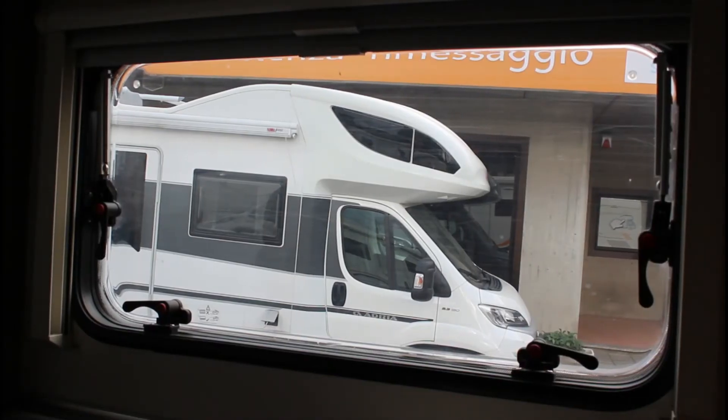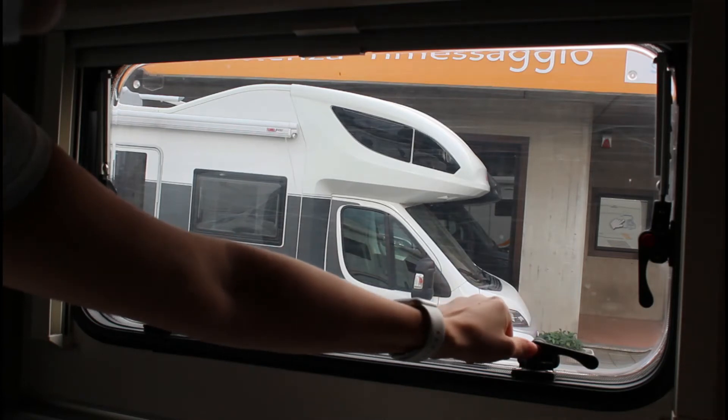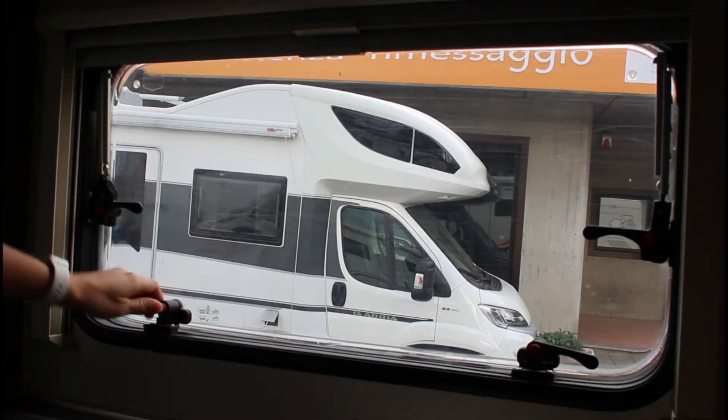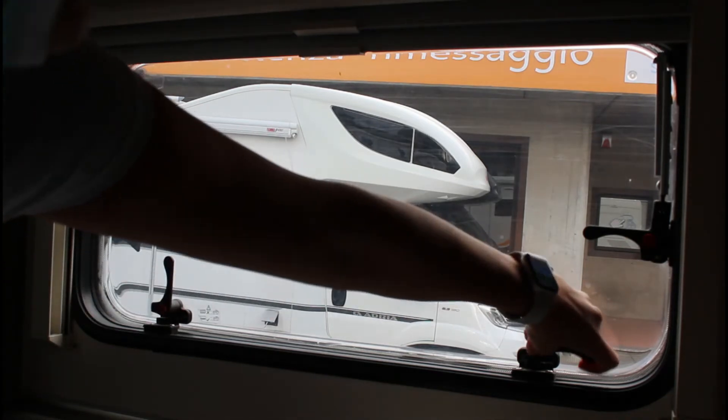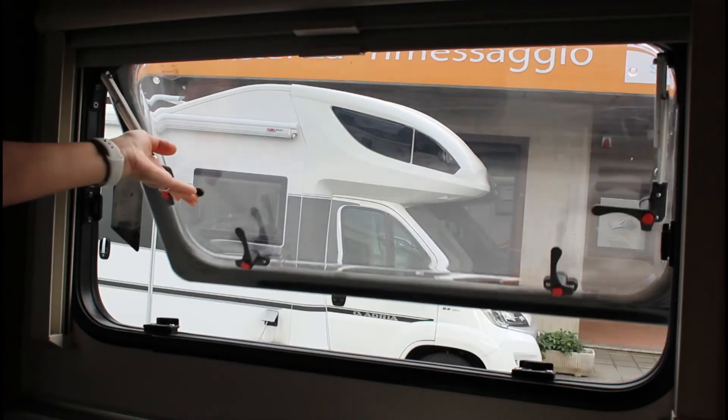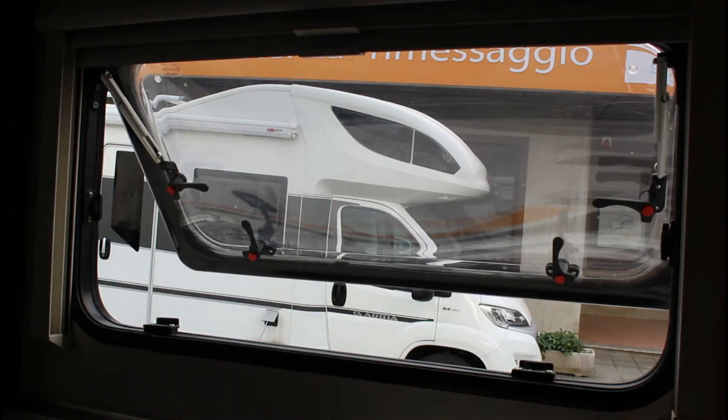Per aprire la finestra, ruotare le leve di bloccaggio montate sui finestrini: prima quelle poste ai lati, e poi quelle poste al bordo inferiore della finestra. Se la leva di bloccaggio è munita di pulsante, premerlo e tenerlo premuto. Portare le leve verso il centro del finestrino. Sollevare la finestra fino all'apertura desiderata.